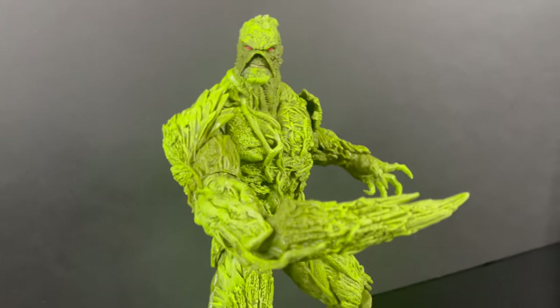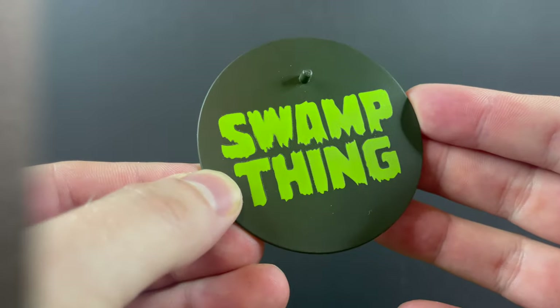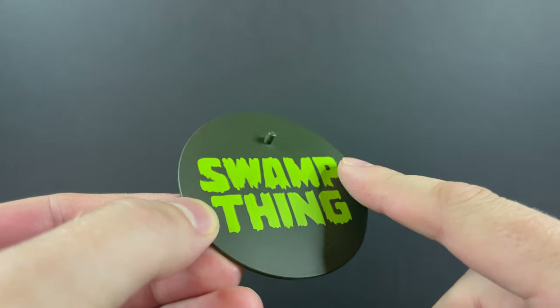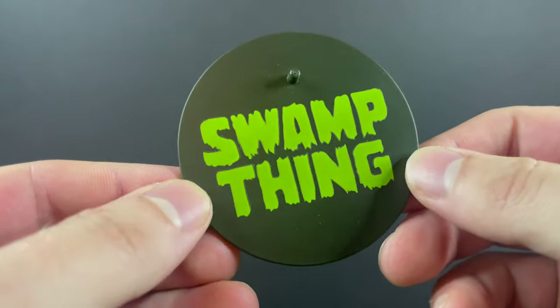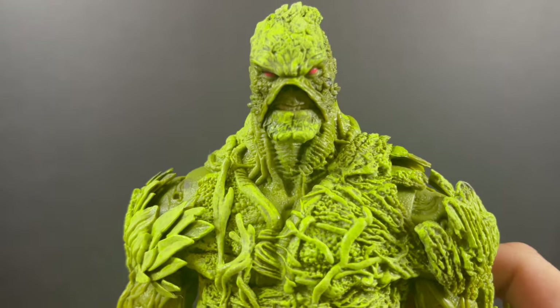For those of you out there that have this figure — hey, it gets you to buy it again, right? But they didn't do that, so there's a plus in it as well. You don't really need this figure. The Swamp Thing stand, though, is pretty nice. And this glows in the dark as well — it's not as bright as the figure, but it glows.